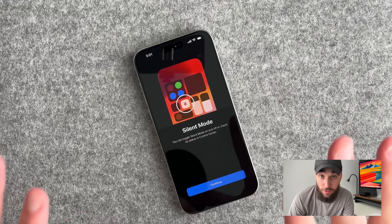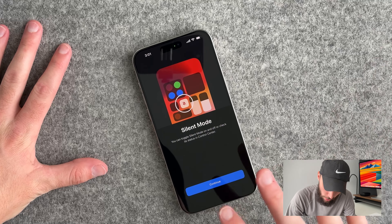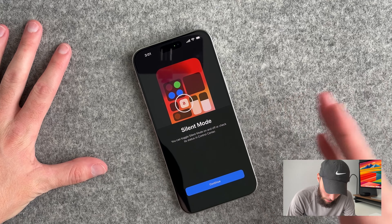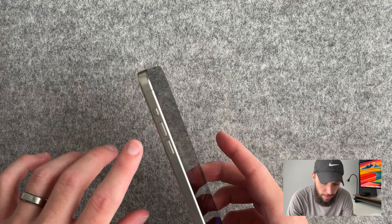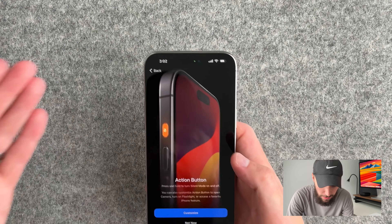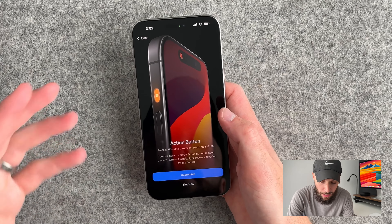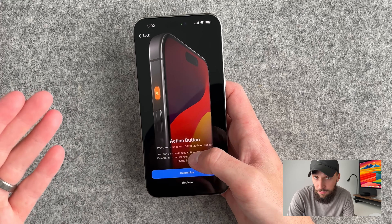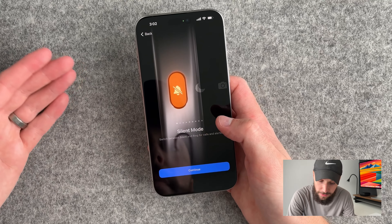During setup we actually get to a new screen — it's called silent mode. You can toggle silent mode on and off or check its status in Control Center. But if you hit continue, you get to the action button screen. This is a new button replacing the mute switch. It says you can press and hold to turn silent mode on and off, or you can customize an action that you want. Let's customize it — that's a really cool animation.